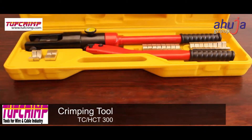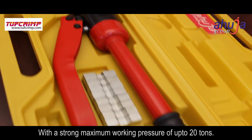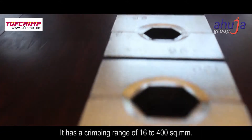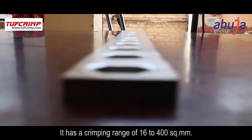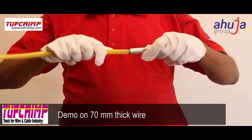This hydraulic crimper is sturdy and easy to operate, with a strong maximum working pressure of up to 20 tons. It has a crimping range of 16 to 400 square mm. The demo is performed on a 70 mm thick wire.